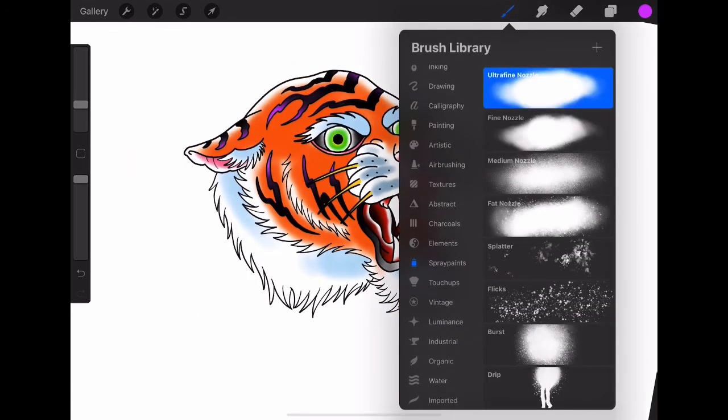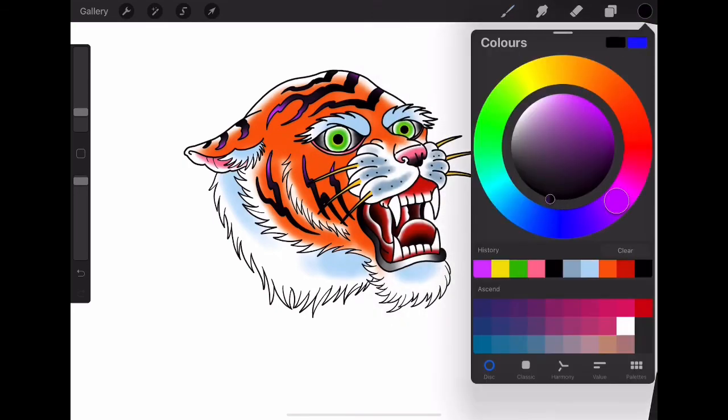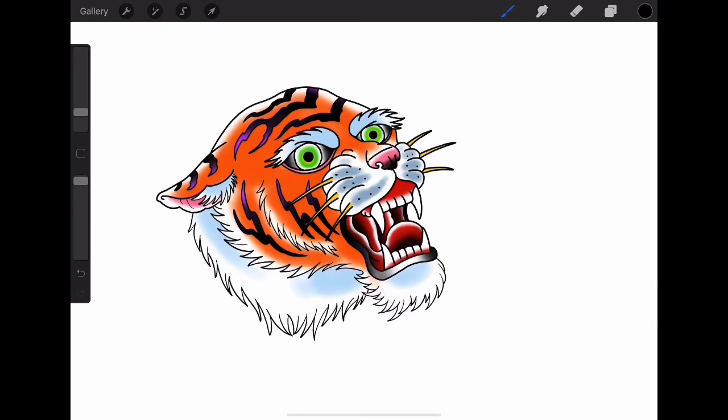Okay guys, that's basically it — how to draw a traditional style tiger head in Procreate as a digital illustration. If you like this video, please give me a thumbs up. Leave a comment in the comment section down below letting me know what you'd like to see next time — whether you like this digital format or want more of my traditional hand-painted videos. Head over to my Facebook at Daggett Designs to see my online portfolio and upcoming work. If you like the content, please hit the subscribe button and turn on that notification bell so you see all my new videos. Alright guys, I'll see you next time. Bye.